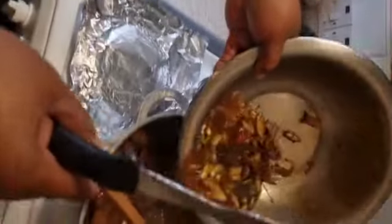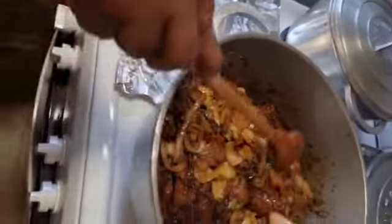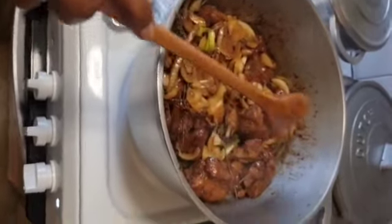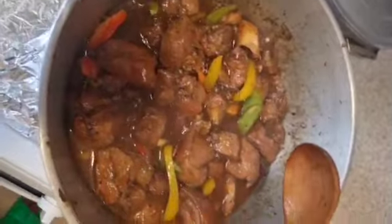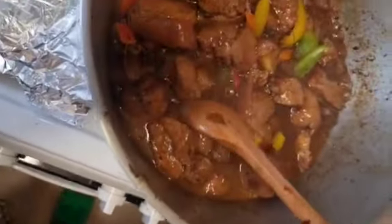I'm going to add the rest of the seasoning to the pork so it can cook down properly. I also have some bell peppers, but those don't go in until the end because your peppers have to stay crunchy. Look at the pot with the rice and peas — it's already done, beautiful and nice. This is the finishing touch of the brown stew pork.